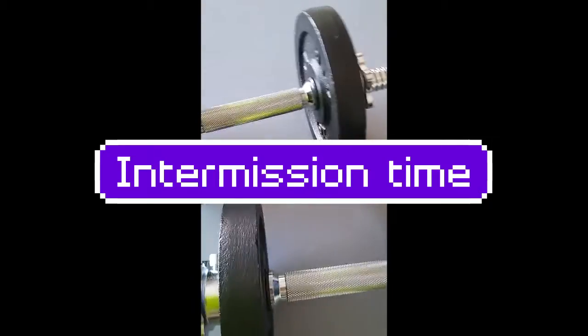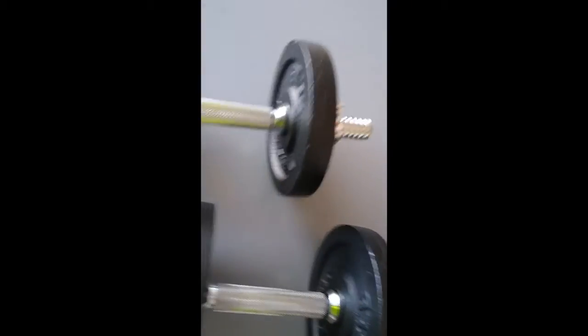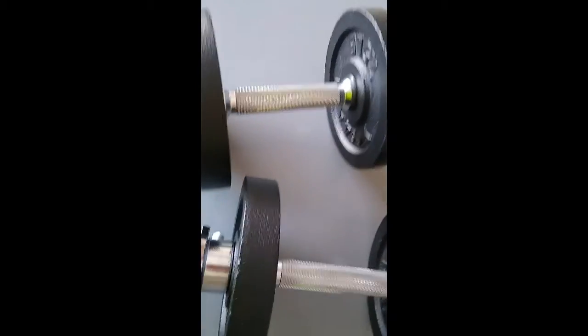Hey guys, here's the intermission for while I am making my bench. So what else am I going to put in my gym? I'm going to put these dumbbells I just got — I also have a little more weight I can put on them. Then we have a scale right here, and there's going to be some other stuff, but you guys will have to wait until I introduce the gym.